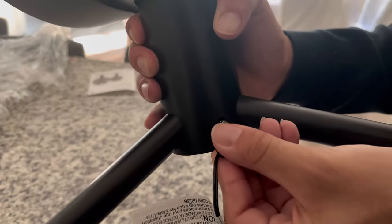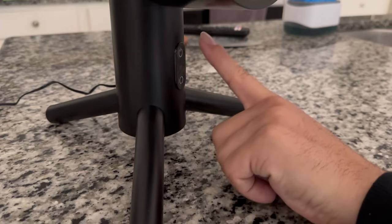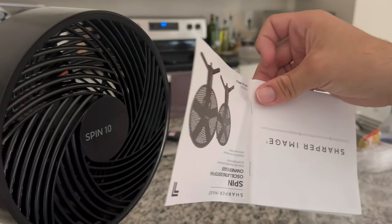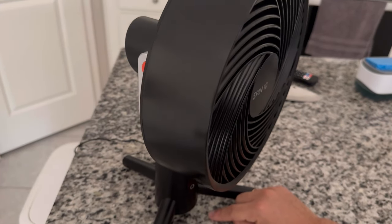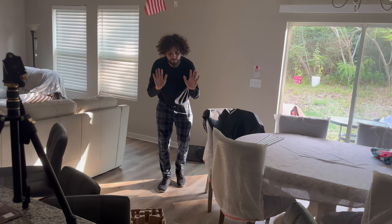Let's put this thing to the test. Plug the power cord in from the back and turn it on. This is what it sounds like. It doesn't seem extremely powerful, but it does blow air. The bottom mode activates the rotation. Now I'm doing the distance test to see how far it reaches.